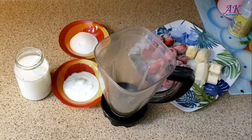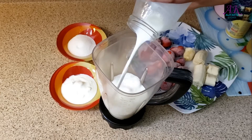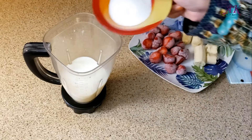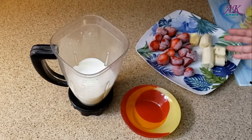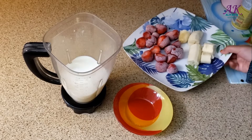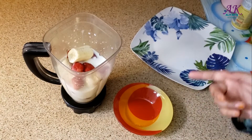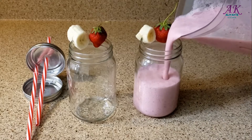Let's start blending now. We're going to put all the ingredients in. As you can see, I cut the banana into small pieces. We're going to start with the milk, then yogurt, then sugar. We're going to add the frozen strawberries because they will give the smoothie a thick and smooth texture, and then we'll add the bananas.